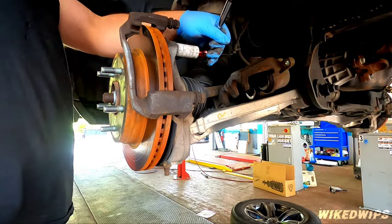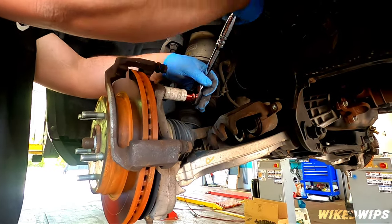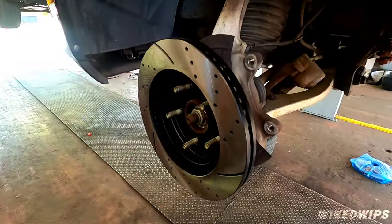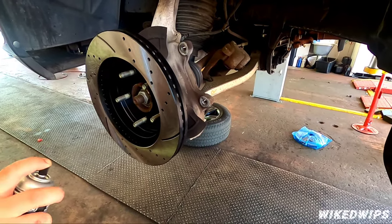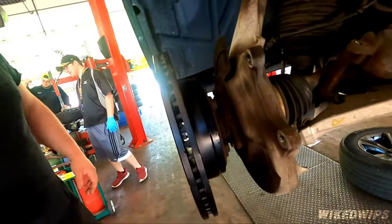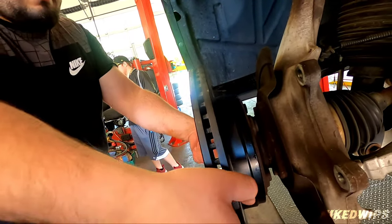Now we're breaking loose the 21 millimeter bolts — make sure you're going in the right direction. Using some brake cleaner to get that resin off — the manufacturers put that on as a precaution to protect it from rusting on the shelves.